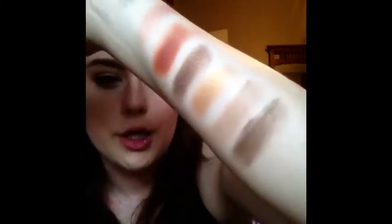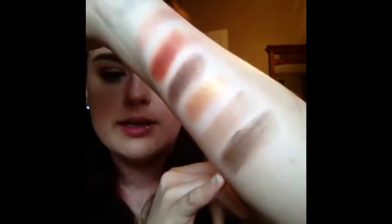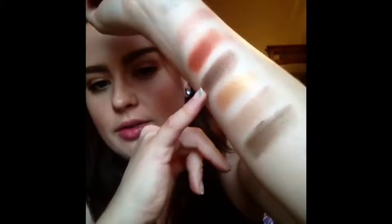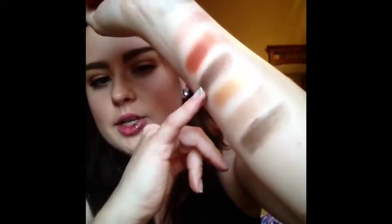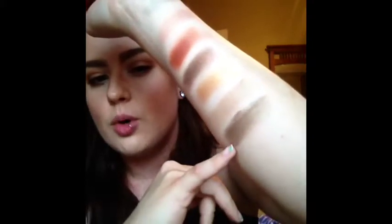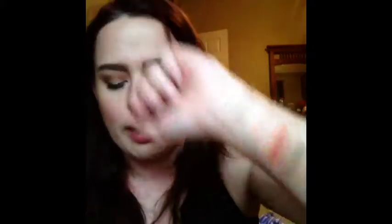Next you have the color Summerfly, which is also a satin finish, and it is just a darker brown, but when you blend it out it actually looks a little bit lighter than Shadowbox. Comparing the two — Summerfly is more of a bronzy, taupey brown, while Shadowbox is a richer, chocolatey brown.